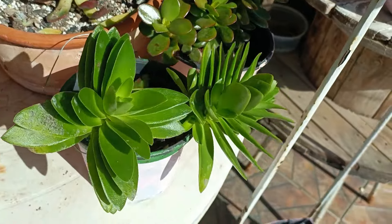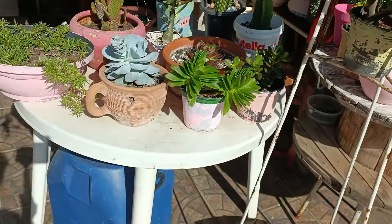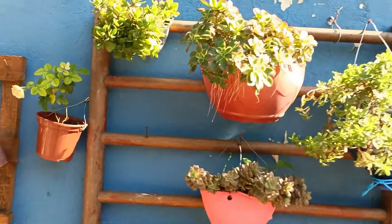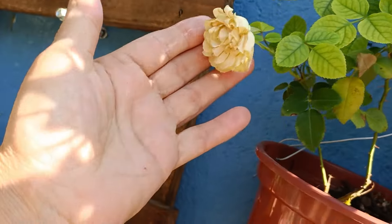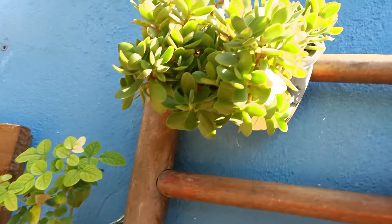Essa aqui me parece que é a portulaca. Eu coloquei ela aqui no sol pra ver se ela flore, porque tudo que dá flor gosta de sol. Ela dá uma florzinha cá, outra lá, não é aquele cheio de flores. Adoro esses galões d'água aqui de cinco litros.